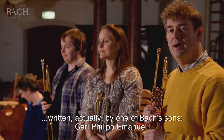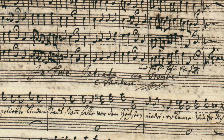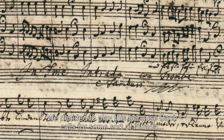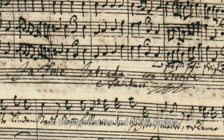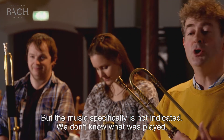This piece is by one of Johann Sebastian Bach's sons, Carl Philipp Emanuel. We decided to play it because Bach calls for some sort of intrada to be played at the end of this particular cantata, but the music specifically is not indicated.